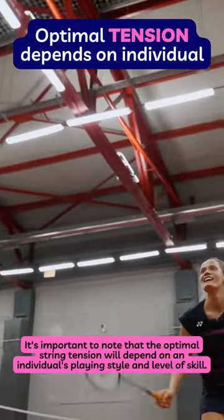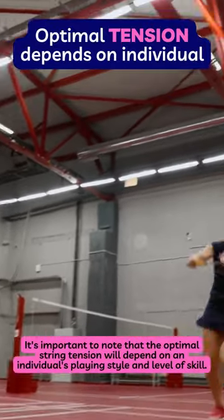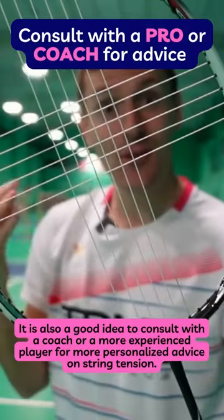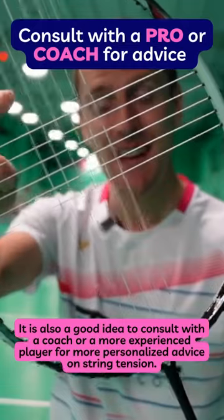It's important to note that the optimal string tension will depend on an individual's playing style and level of skill. It is also a good idea to consult with a coach or a more experienced player for more personalized advice on string tension.